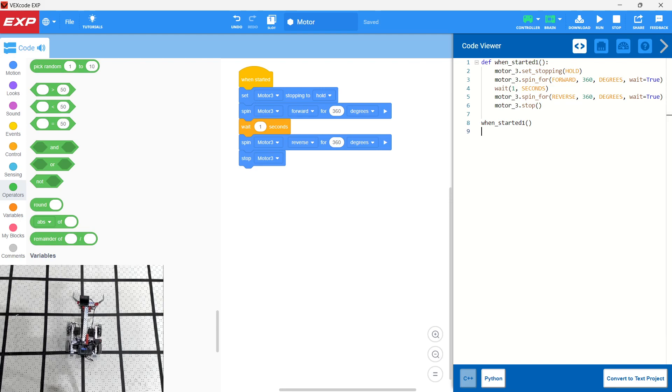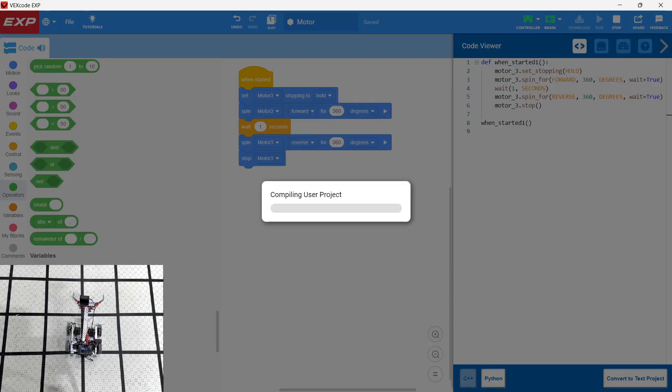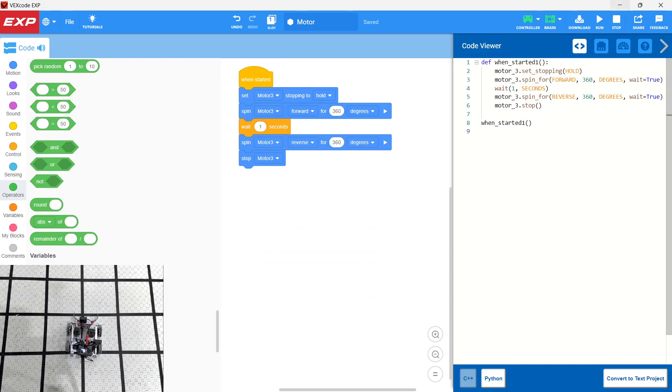Let's go ahead and download to the robot again and take a look. We click 'Run' — it raises up, pauses for a second, and then moves back down.